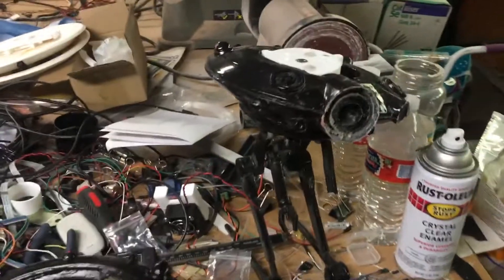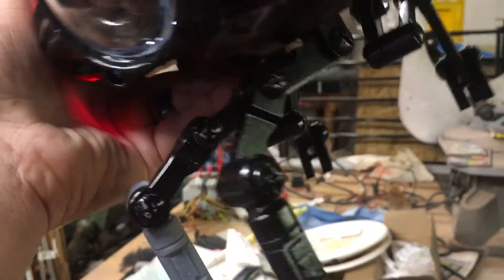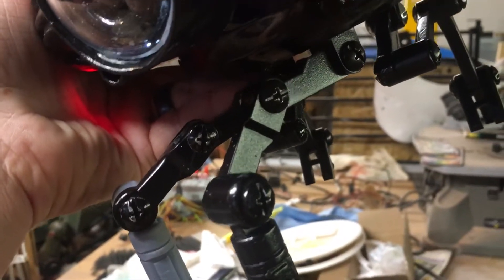The legs and body have almost like Chicago screws so I can position the legs any way I want.